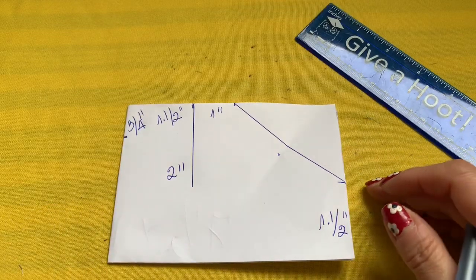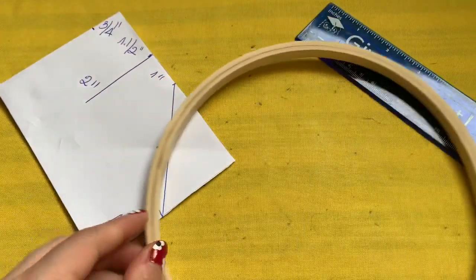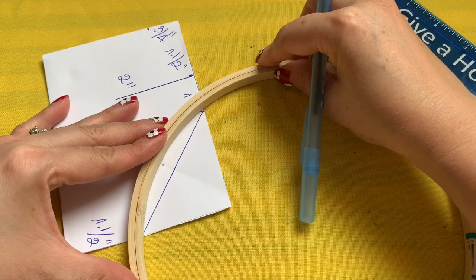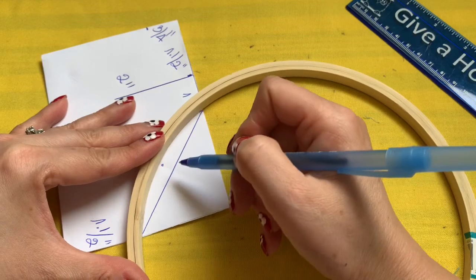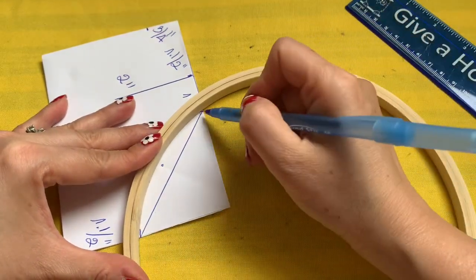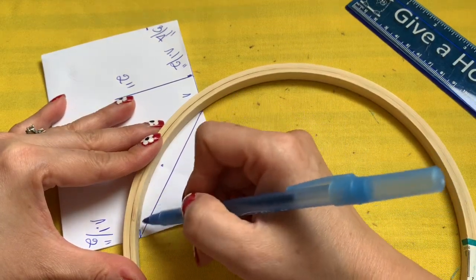You can get a nine-inch pot lid or something similar — I'm using an embroidery hoop. I'm going to connect this curve right here: that one inch connects to one and a half inch, and the center meets right there. Make sure this one connects to this and the middle meets right there.